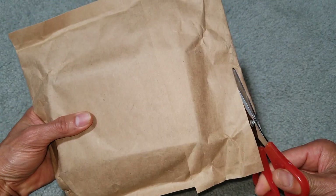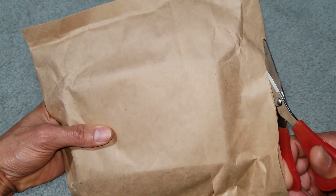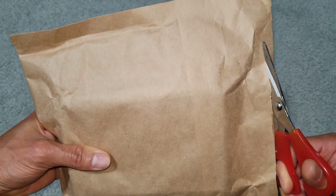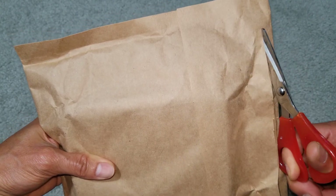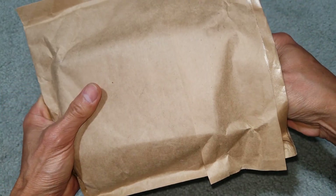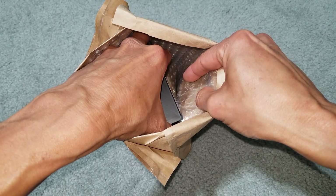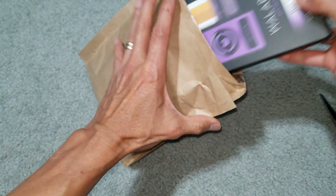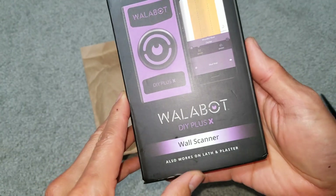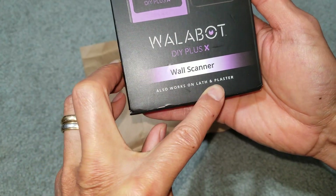The good thing about the Wallabot DIY Plus X is it has visual wall scanning, so you can actually see if there's a water pipe or some kind of electrical system behind the drywall so you don't accidentally cut it. It also works on lath and plaster. That's why I decided to purchase this — to avoid having an accident.